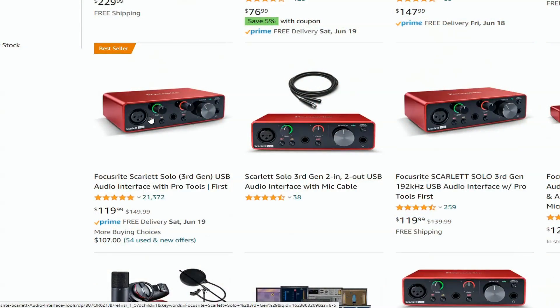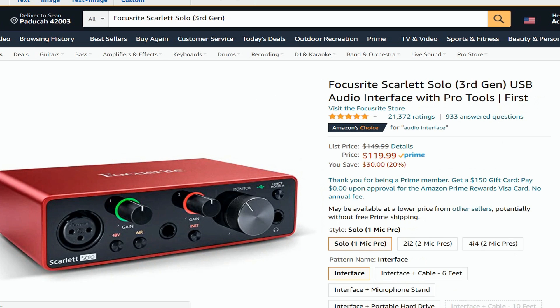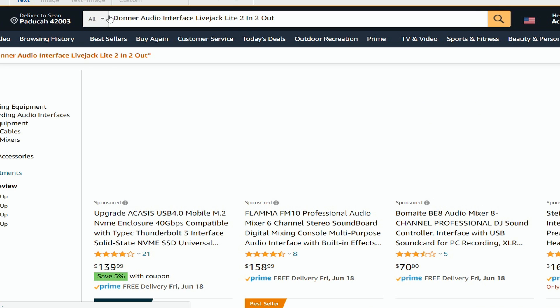The next one I would highly recommend — if I was starting over again today I would get the Focusrite Scarlett Solo third generation USB audio interface with Pro Tools First for $119. You download Pro Tools First with it. Would I use Pro Tools with it today? Probably not — I would go with something like Reason. This is highly recommended if you're a Windows person. Apple people, stick with Pro Tools — you're going to do wonderful with that software and the M-Audio devices.